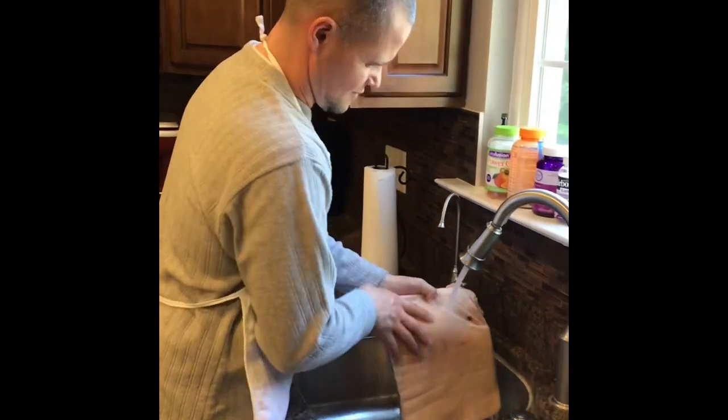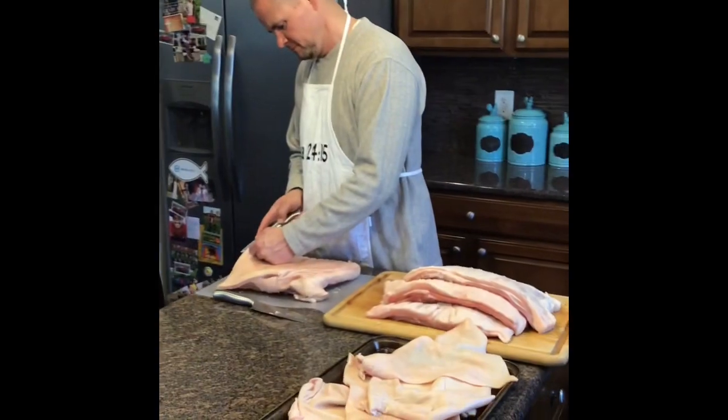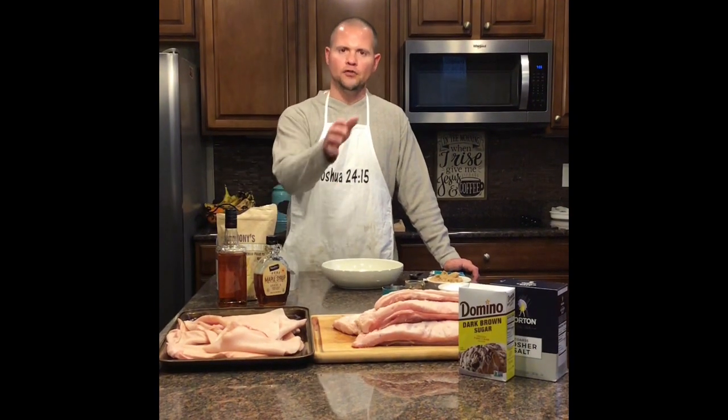Nothing special here — just wash your meat. Next, get that skin off the meat because later we're going to make some Mexican chicharrones. Now that we have the skin off the pork belly, we can move on to the cure.